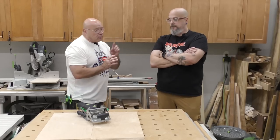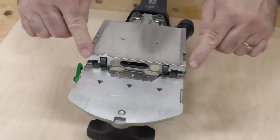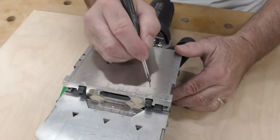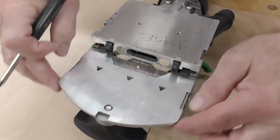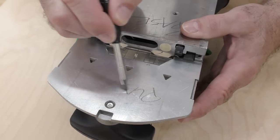First, I want to define the machine. If I flip it over, you see this square part right here — that's known as the base. And this part right here, from the flaps out, we'll define as the plate.